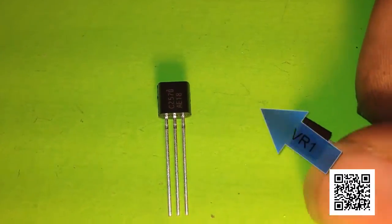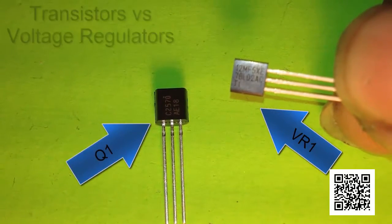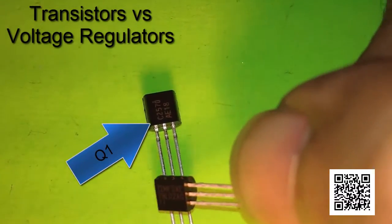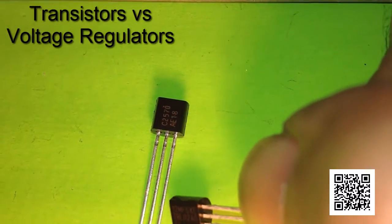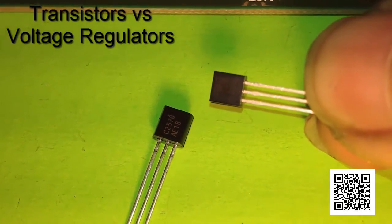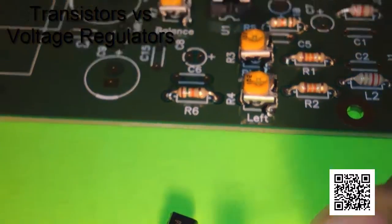Next is installing the voltage regulator and the transistor. I'm holding the voltage regulator, the 78L02, and on the bench is the transistor, the 2N2570. These are easily confused with each other because they look almost exactly the same, so always make sure you're checking the labels before installing them.